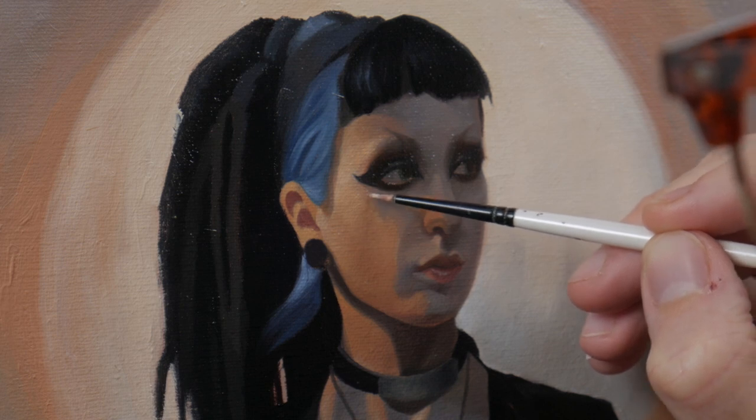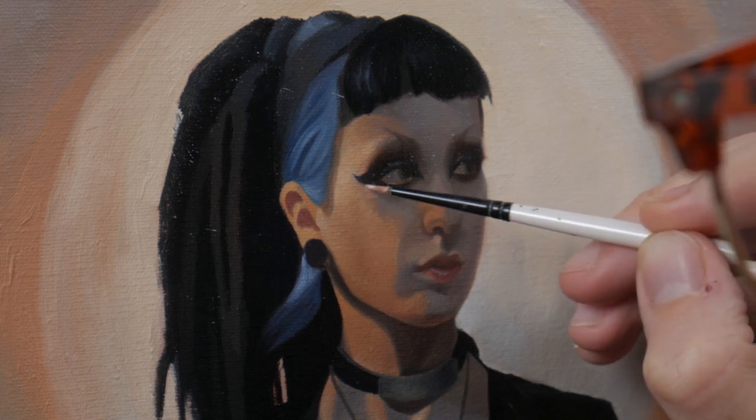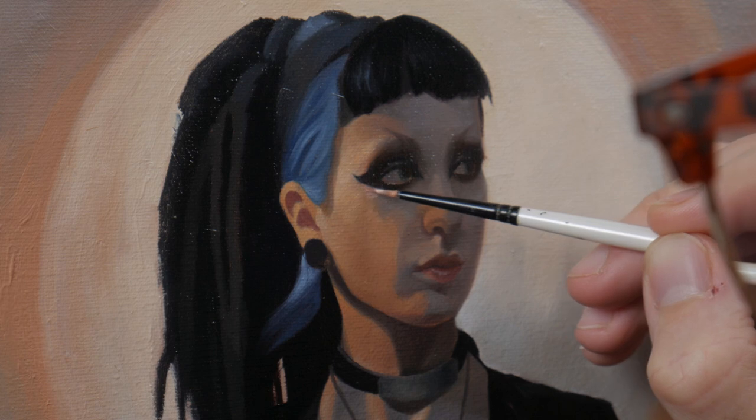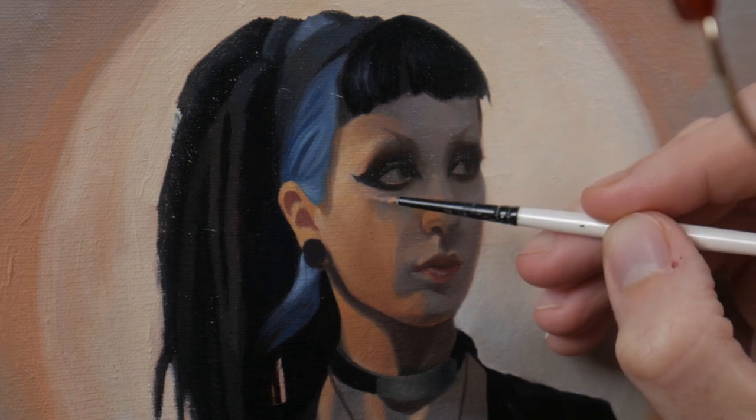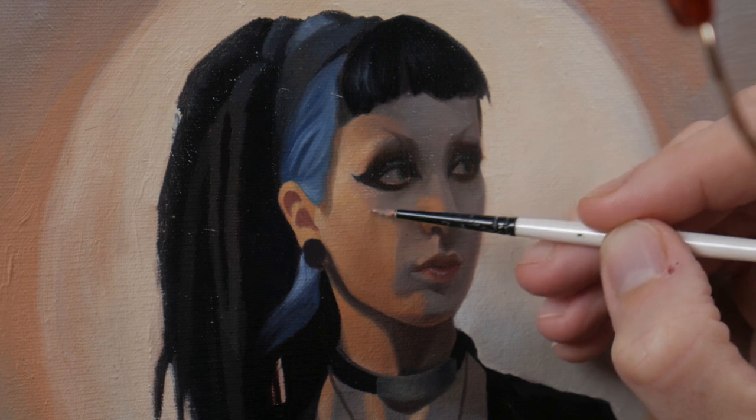I still wasn't quite happy with that crucial transition where the light falls into shadow down the side of her face, so I'm going to do a soft scumble of violet to gradiate that transition.